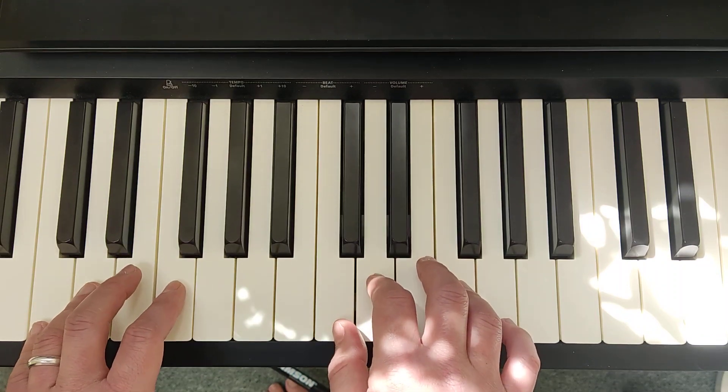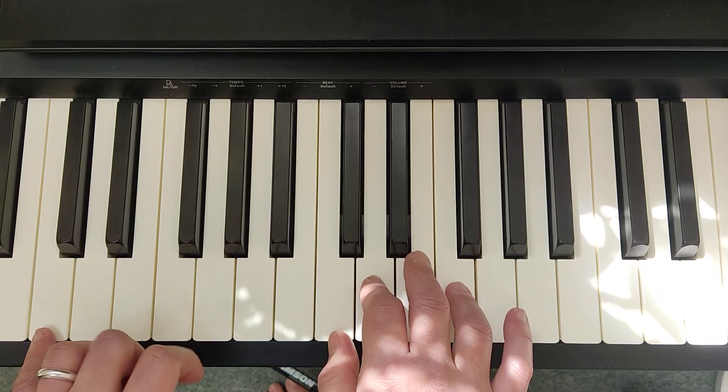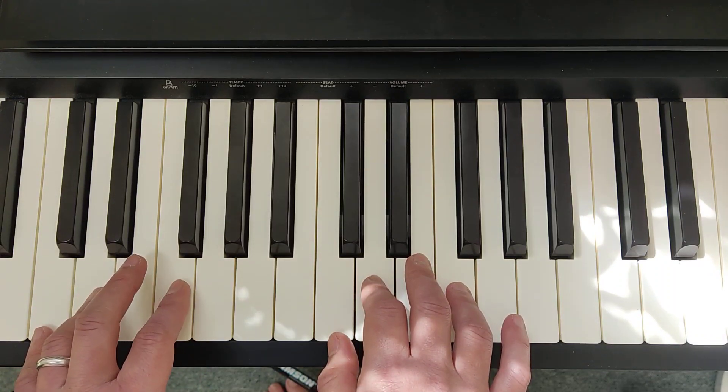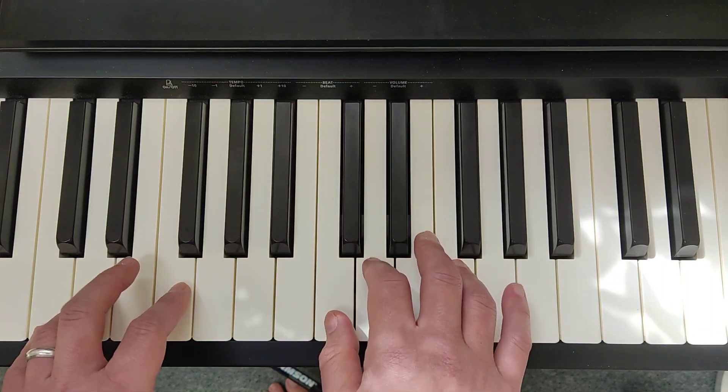After that, you play the second bar of section B. Left hand: finger 5 on C, finger 4 on D, finger 2 on F. Right hand: 1 on C, 2 on D, 4 on F.